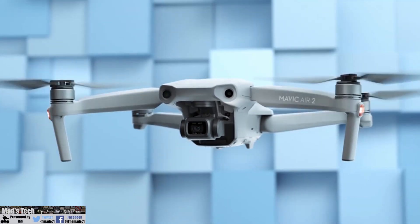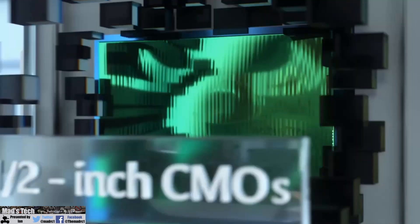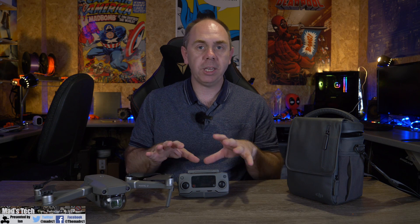After weeks of leaked info and pictures turning up online, DJI have finally released the Mavic Air 2. This has sort of been the worst kept secret in the drone industry and many of us who follow these things have known about this one for some time. However, now that it is officially out, we can take a look at it in a bit more detail.